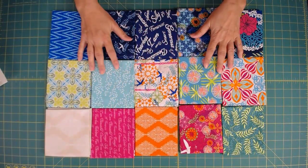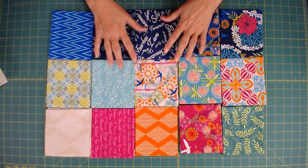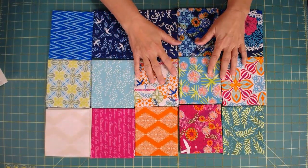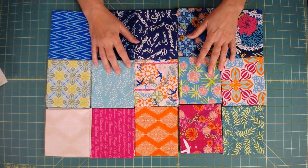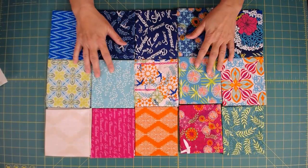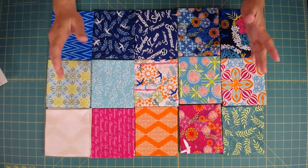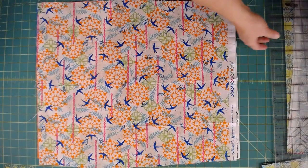While the Jelly Roll Sizzle pattern is set up for jelly rolls, we can also do it out of fat quarters or scrap fabrics. When you see a pattern and don't necessarily have the required pre-cut fabric, you can probably come up with something on your own with what you already have. I have this fat quarter bundle — I'm going to cut these into strips, cut a background block, and make a quilt.